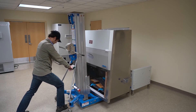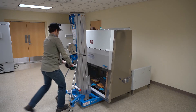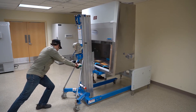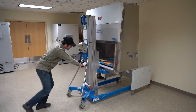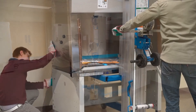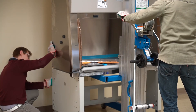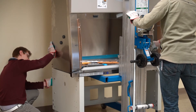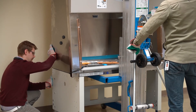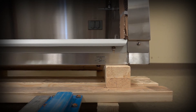Use a mechanical lift system to place the cabinet onto the base. Be sure the forks are long enough to support the cabinet. Also, make sure the forks do not damage the drain valve connection on the right side.